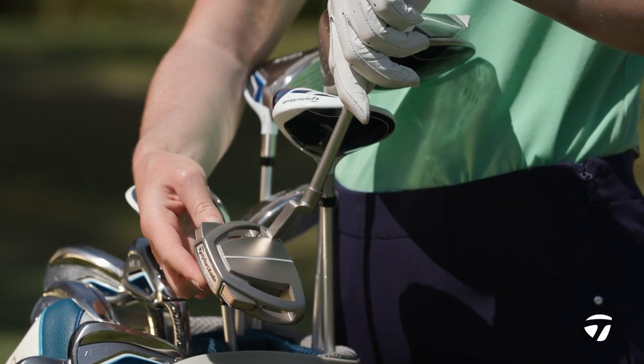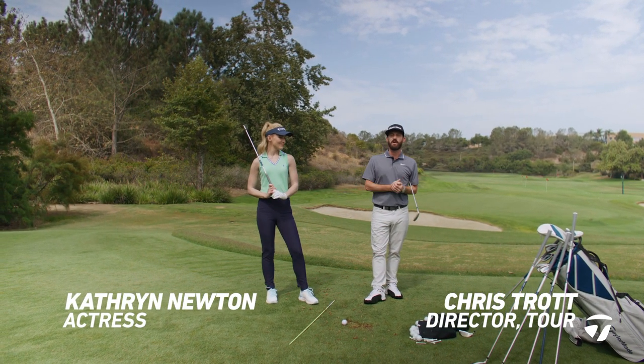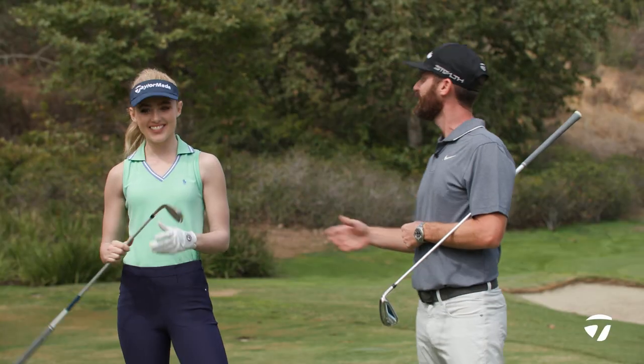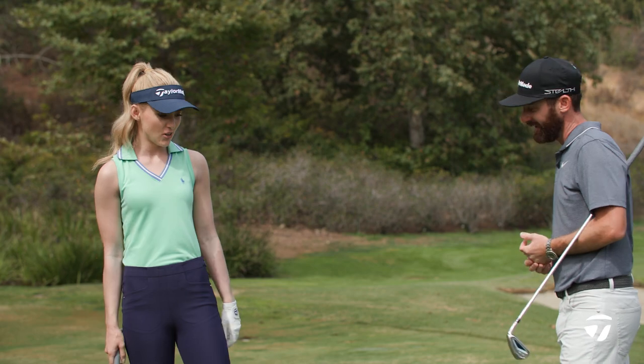I'm Chris Trott from Team TaylorMade. Today I am delighted to be joined by our newest member, Kathryn Newton. Welcome to the squad. I'm so excited to show you these clubs.